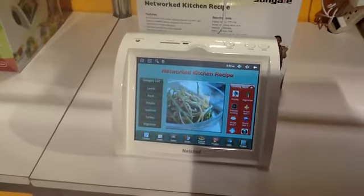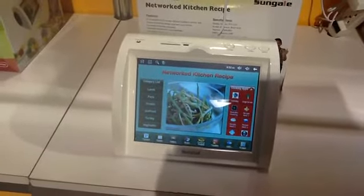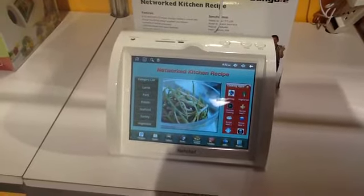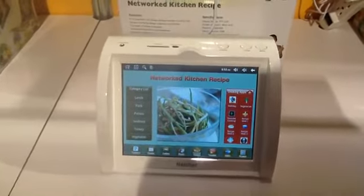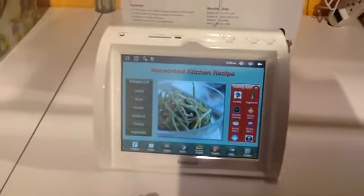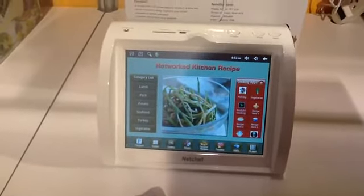This is Amanda Kuzer with CNET's Crave Blog here at CES, taking a look at SunGail's NetChef, an Android kitchen appliance. It has all the usual Android features. You can load up apps, connect it to your Wi-Fi, and it contains a database of recipes, or connects to pretty much an unlimited number of recipes online.